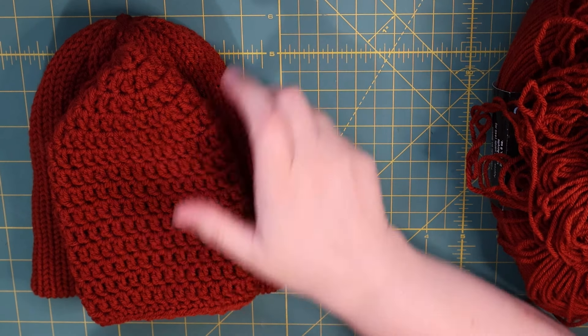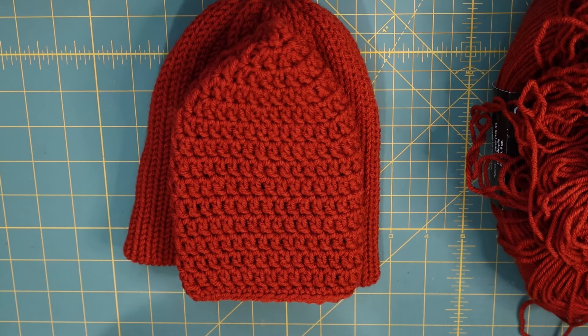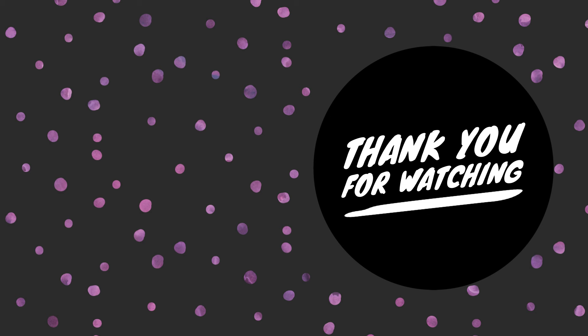I'll talk to you guys later. I would love to hear your thoughts and anything you've made with this or what you would make with it. I love chit-chatting. Talk to you later — bye-bye!